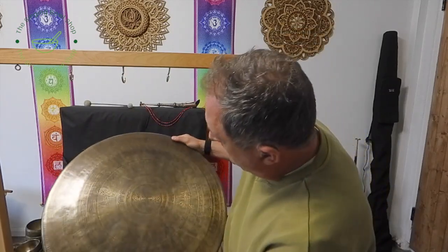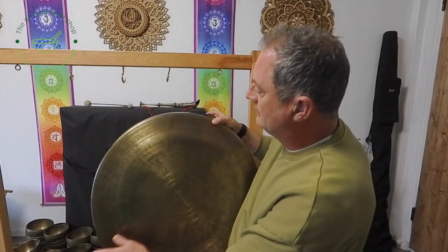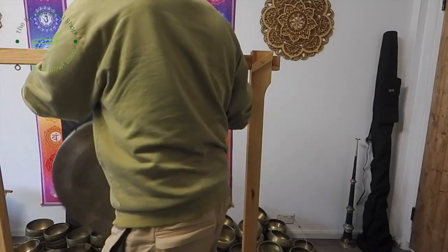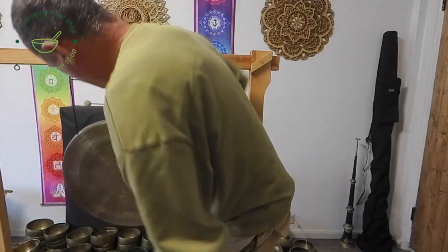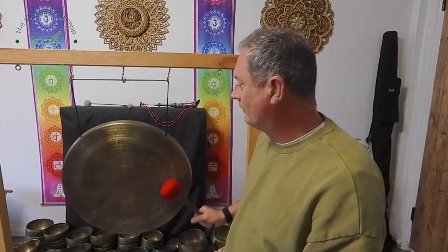Dharmachakra in the middle, Ashtamangalas on the outside. This is a classic Buddhist gong — couldn't be more Buddhist really. They've got the lotus symbols on the outside. This one is about 109 hertz — so an 11 hertz difference from the others.